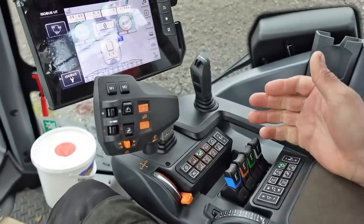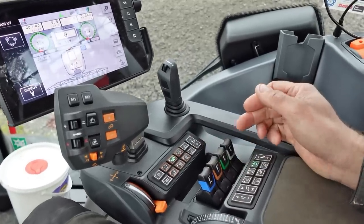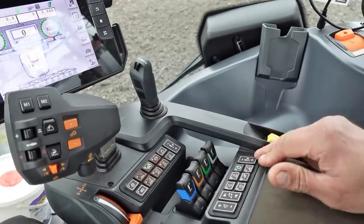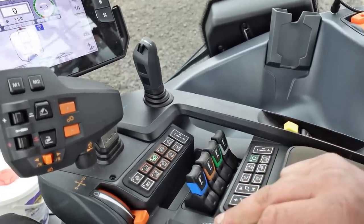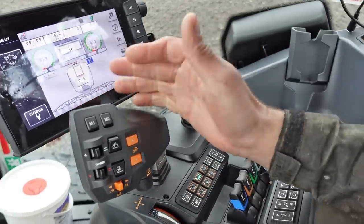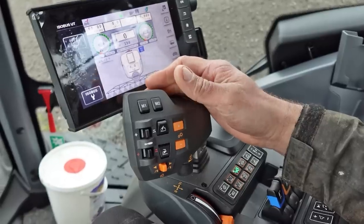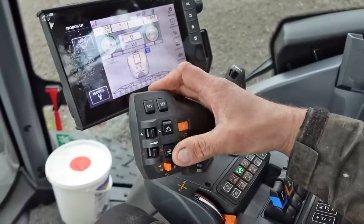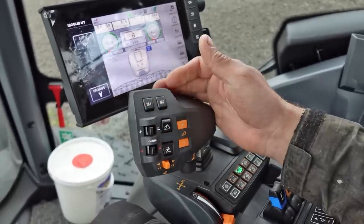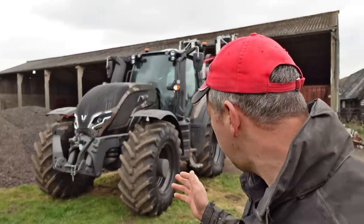You've got all your controls down here on your armrests - your four spools, you can adjust those. You've got your auto-steer and stereo controls in there. Rear hitch there, a couple of spools on the joystick, and then you've got your main joystick there with your rear hitch up and down, your gears up and down, forward reverse, a couple more spools, and some memory buttons.